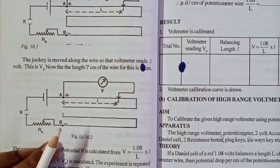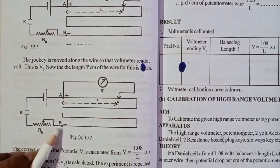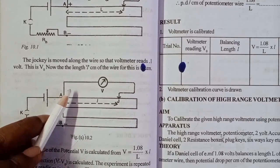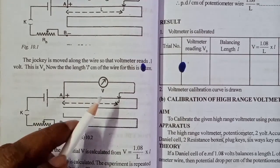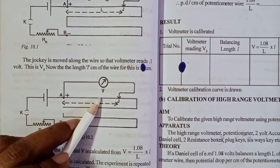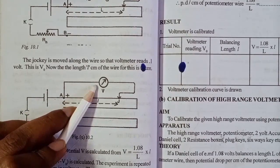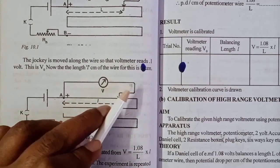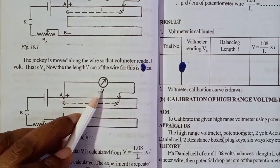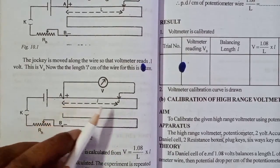The other part is very simple. The primary circuit is connected to the potentiometer. In the secondary circuit, we have to use the galvanometer. We have to do the calibration of the voltmeter. When we read the jockey's position on the potentiometer, we will do the reading on the voltmeter and find the corresponding balancing length.